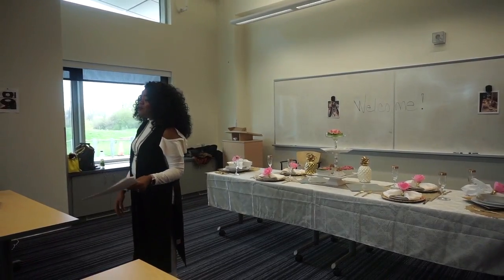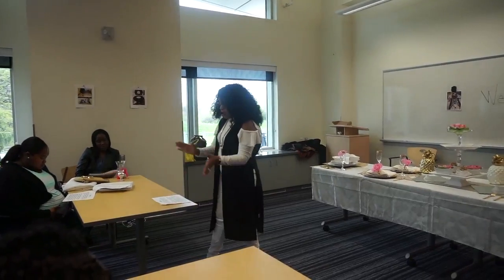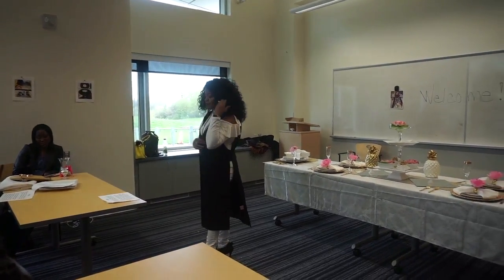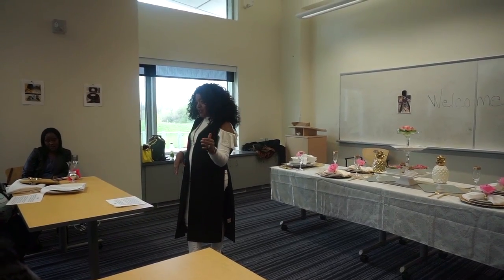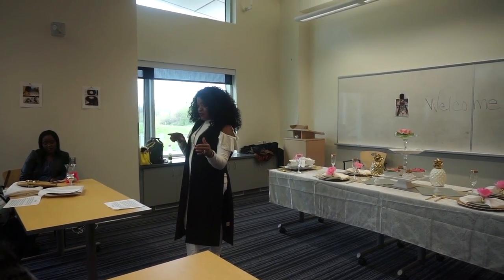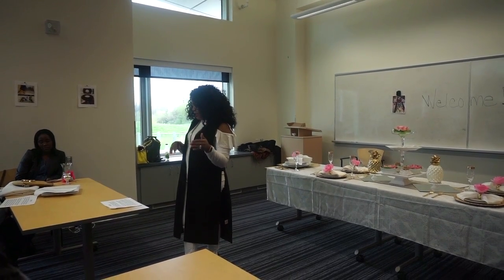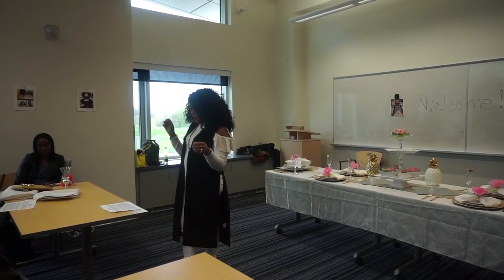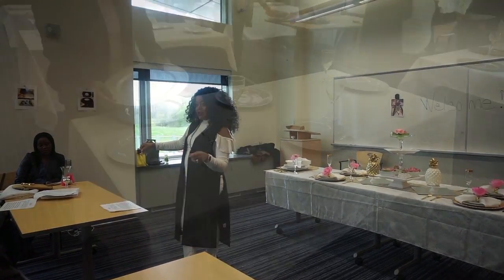Here's a fun tip. If you picture the word FORK, the order left to right: F is for the fork, so your fork is on your left. O is for the plate, so the plate's in the center. And K for the knife, and S for the spoon, so you know those are on the right side.